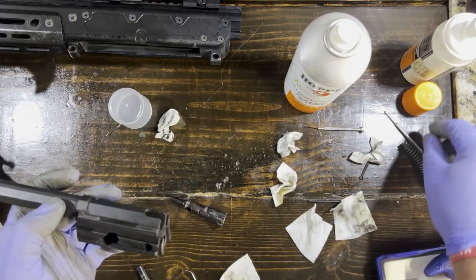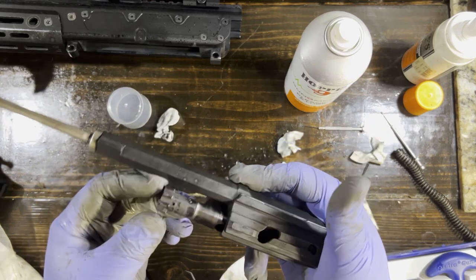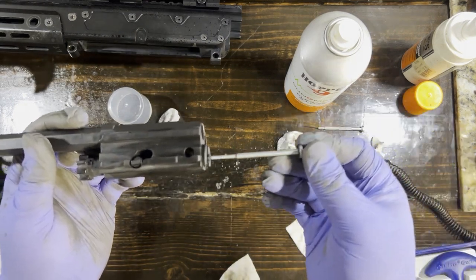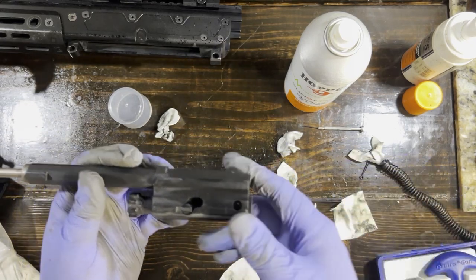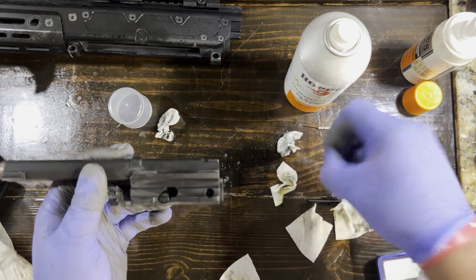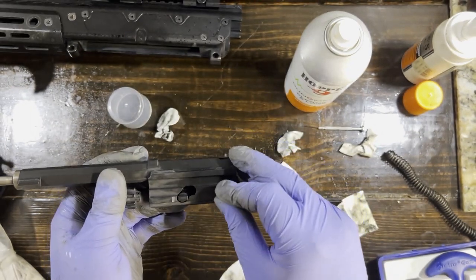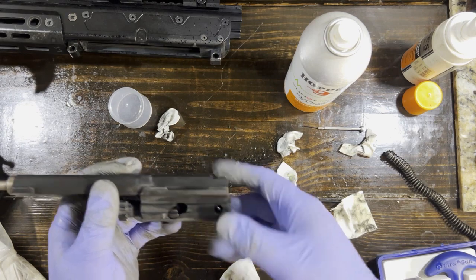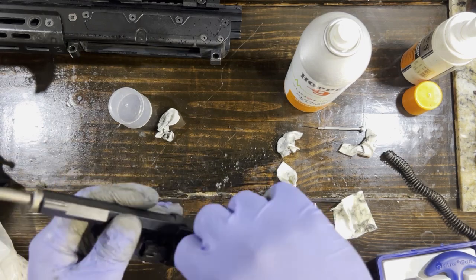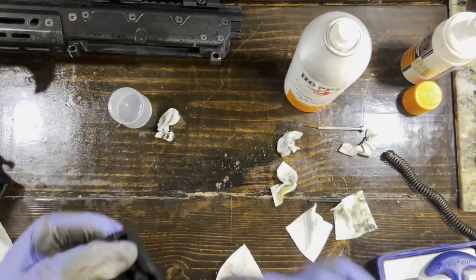So now we want to go ahead and reassemble this. First we're going to put this part in, then place this in here. Now you put your pin in there. You can do a quick check — you'll see it still does in fact come out. That's because we've got to put that tiny little clothespin-style pin back in there. Just push it on through, and make sure it's in all the way. I like it to sit kind of deep. That should be good to go — looks like it's working correctly.